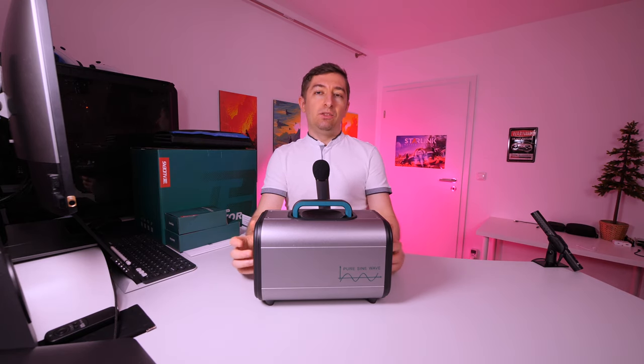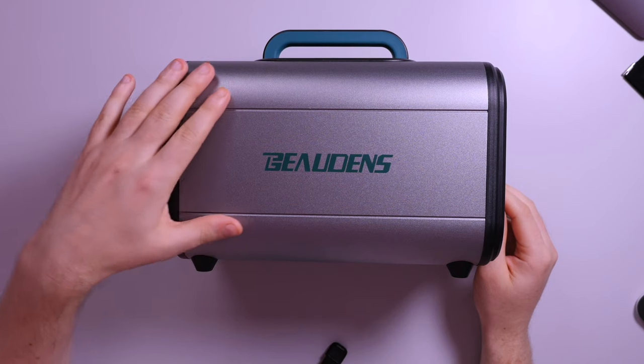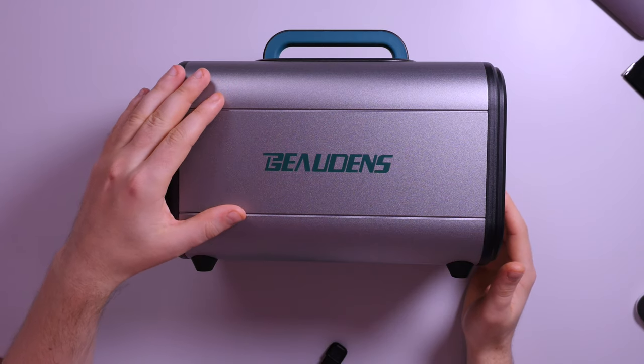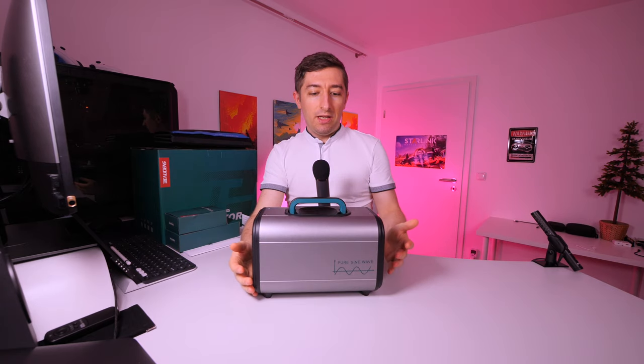This is also my plan — this will probably stay in my car and I will use it when we go camping. The shell is made of aluminum and plastic on the sides, which helps dissipate the heat. When I received it, it was actually very cold.